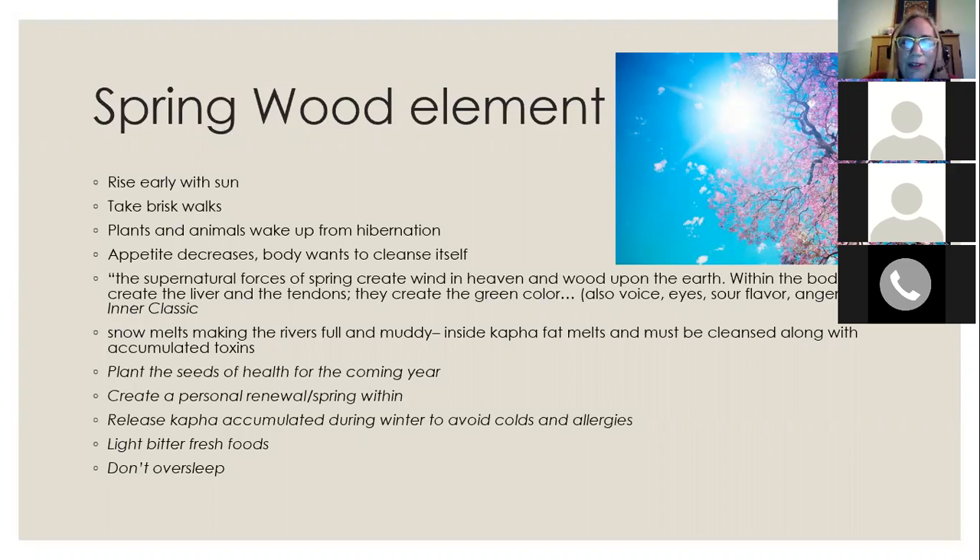In the winter we tend to hibernate like bears — withdrawing our energy inward, sleeping more, and eating heavy foods — and our system gets a little sluggish. But in the spring it's really time to reverse that whole process and wake up. Rising early, eating lighter foods, more raw foods or foods that are less highly cooked, increasing green vegetables, and decreasing heavier fatty foods.